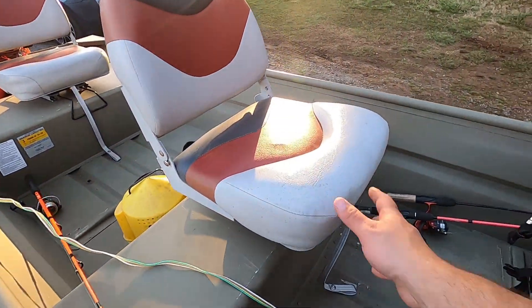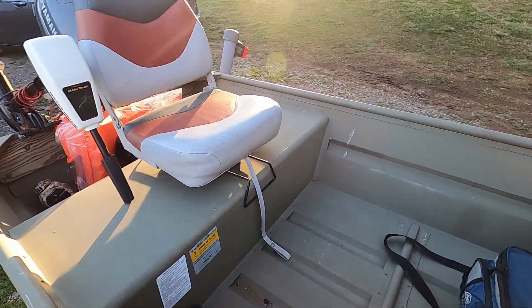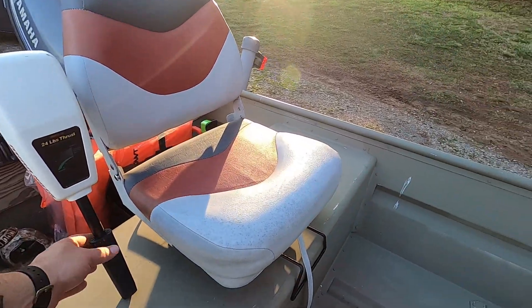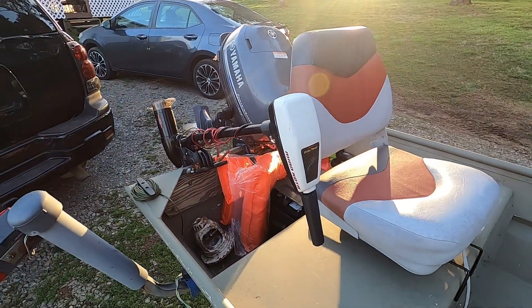Here are the seats that swivel, mounted down. This one back here I did not mount all the way so that if I want to slide my seat from one side to the other, I can control the boat with either the trolling motor or the outboard.